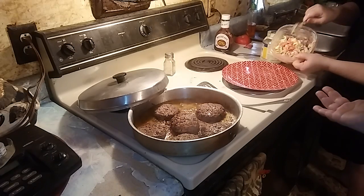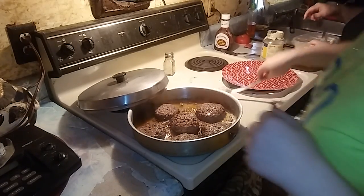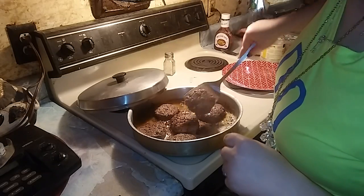Turn them over again, smash them again. You guys can see — show the camera the salad.